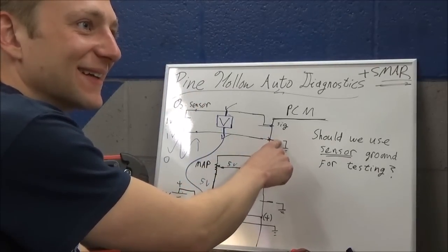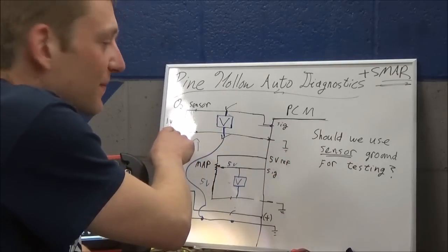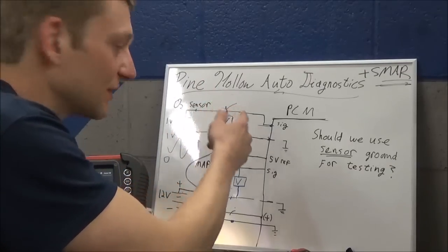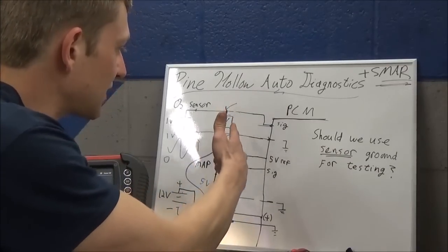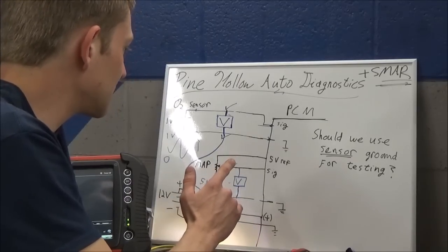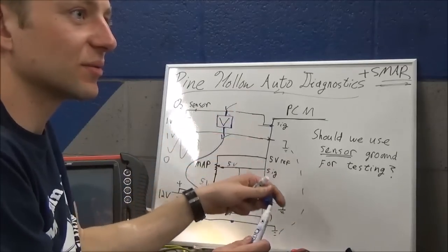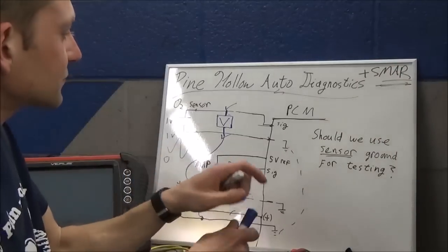Simply because the O2 sensor has its own power - you have to think of the O2 sensor as a battery, completely independent. So you do the bench test - voltmeter between the positive and negative of the sensor itself, you see that the sensor is functional. Then you do the signal to battery ground, and you see the flat line lean.